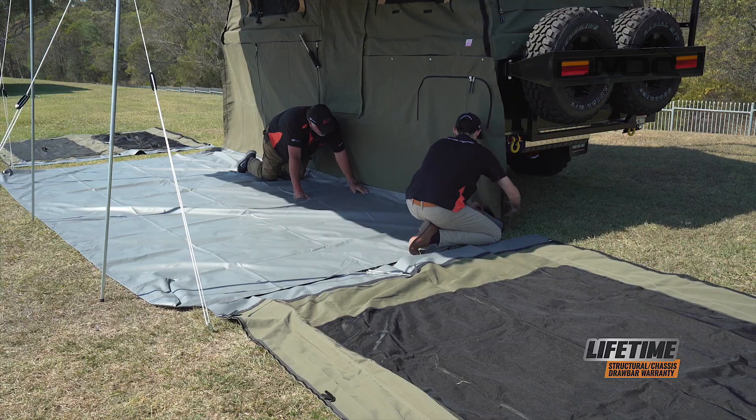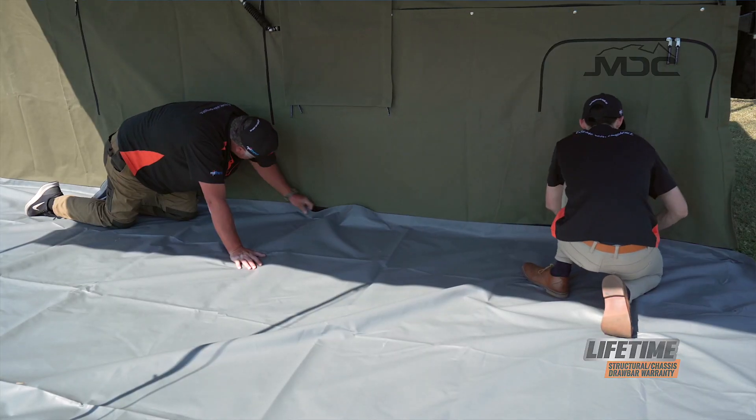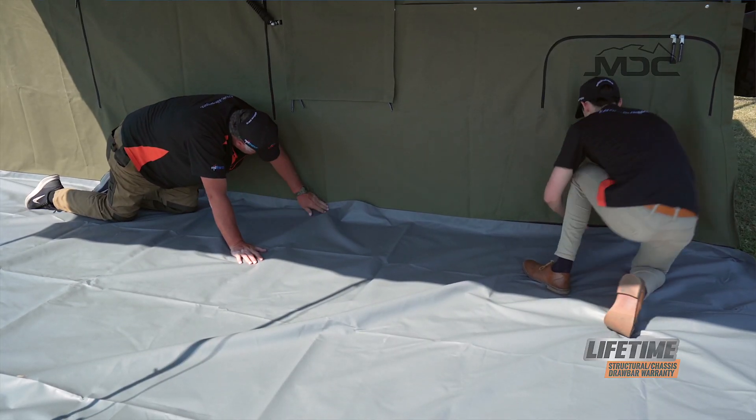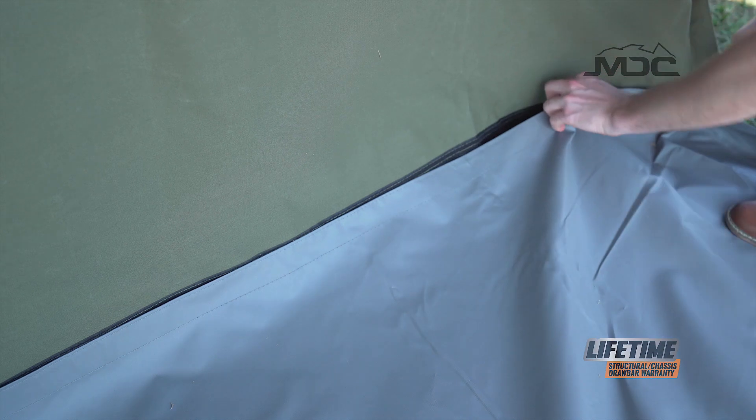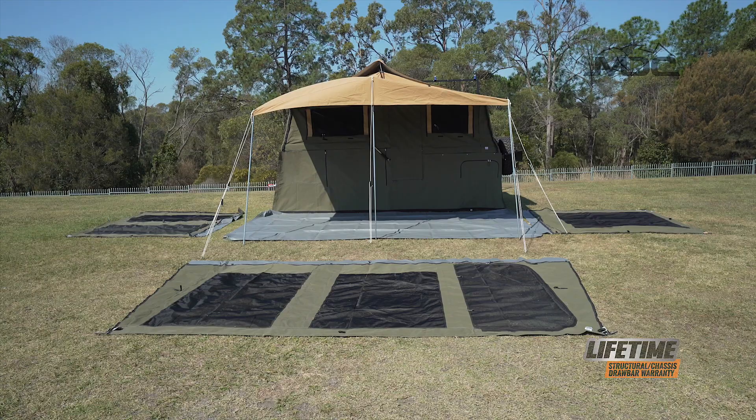The reason I do this is the hardest part I find is Velcroing the floor in. So if I leave it to last, I'm on my hands and knees on the vinyl and it's hard to move it around. But if I start with my floor and then bring the walls to it, it makes my life a lot easier.